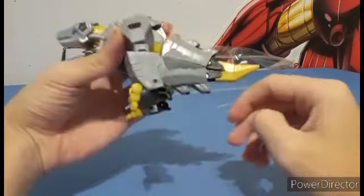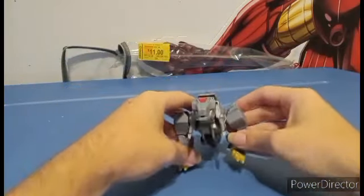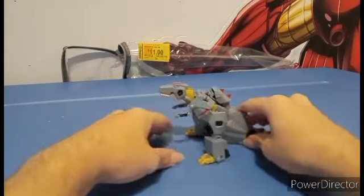It has kind of like feet articulation in a way, and no tail articulation because that's just pure static plastic. So that is it for Grimlock in dino mode.